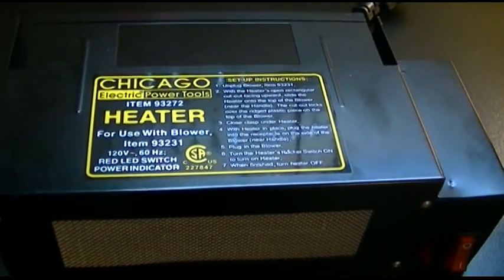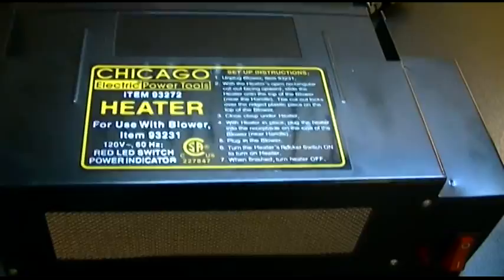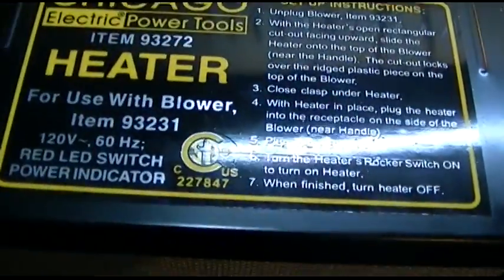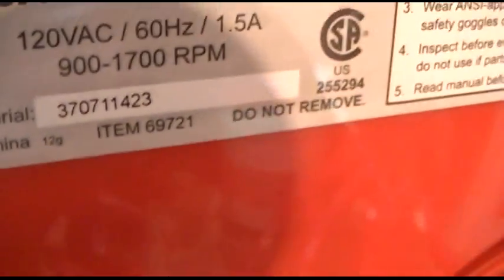This is the Harbor Freight Chicago Electric Power Tools brand heater attachment, which is for use with — they say on the item here — item 93231. That's for an older blower they no longer carry, but not to worry, it will still work with the one I just reviewed, which is item 69721.